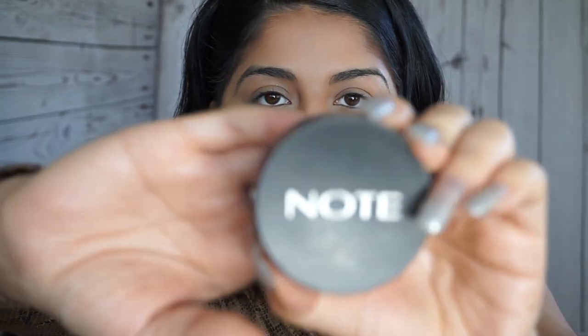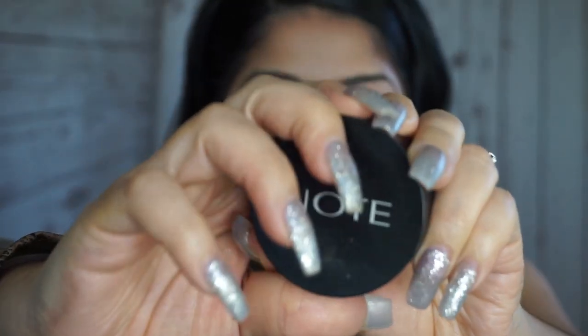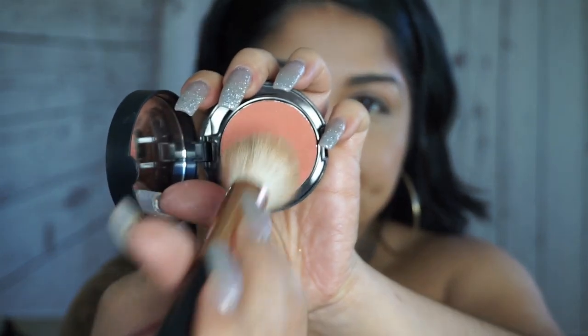Now on to my blush — the blush I'm going to use today is this one from No Cosmetics, which I also believe we received in our Boxycharm. I'm just applying it on my apples — you know, right here — so you kind of want to smile when you apply it.